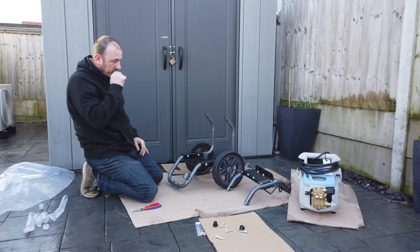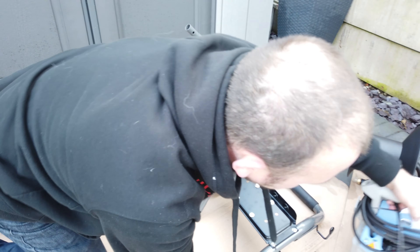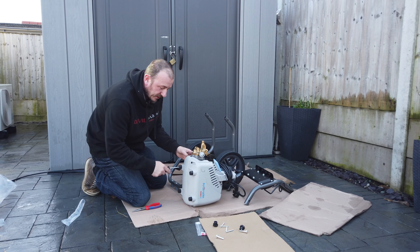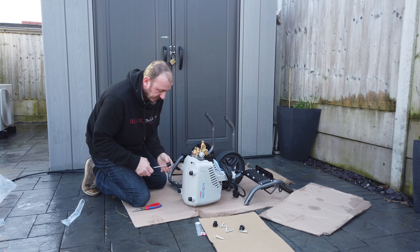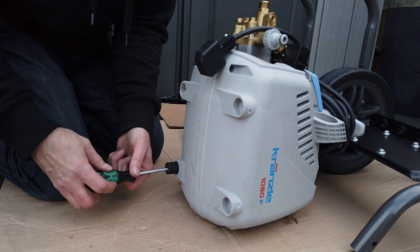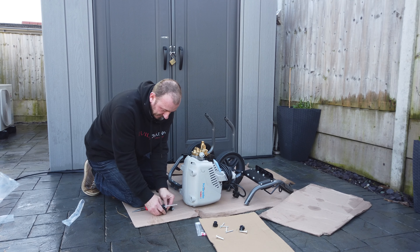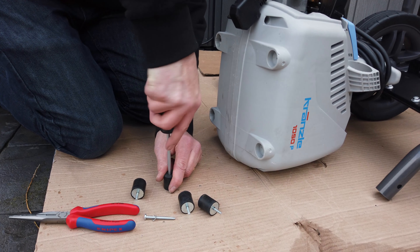So this is now where you mount your pressure washer — we'll worry about the hose reel in a minute. With the 1050, the first thing we need to do is take these rubber buffers off. If you order this machine with this hose reel, we'll give you the screws and everything to go along with it. Once you've got the rubber buffers out, you need to get these screws out — the screw head is quite in there, so you just have to unscrew it while pushing down most of the way.